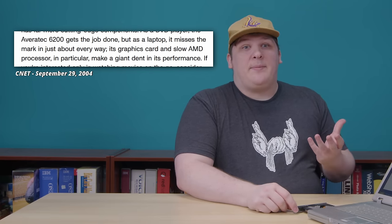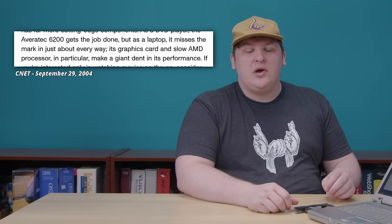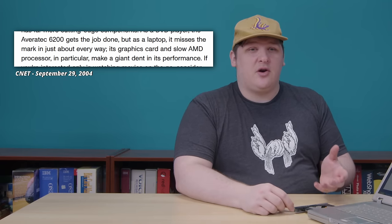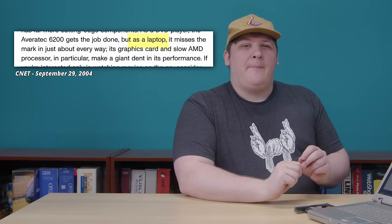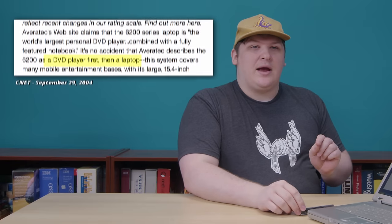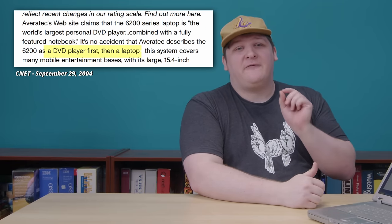A DVD-ROM wasn't a rarity at the time — virtually every mid-range laptop had one. This machine sold for $1,200, putting it in the mid-range. That makes the specs kind of curious. CNET's review outright said that as a laptop, it misses the mark in just about every way, citing the last-gen CPU, the worthless graphics, and the slow hard drive. But they said it in that curiously specific way — as a laptop — because Averatec apparently marketed this as a laptop second and a DVD player first.